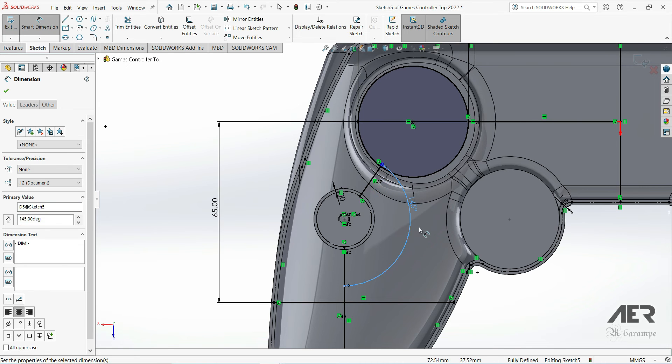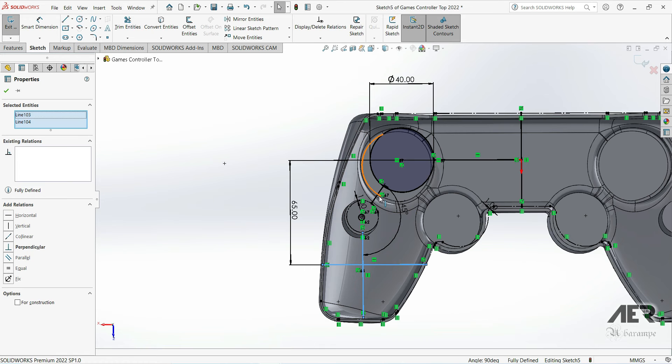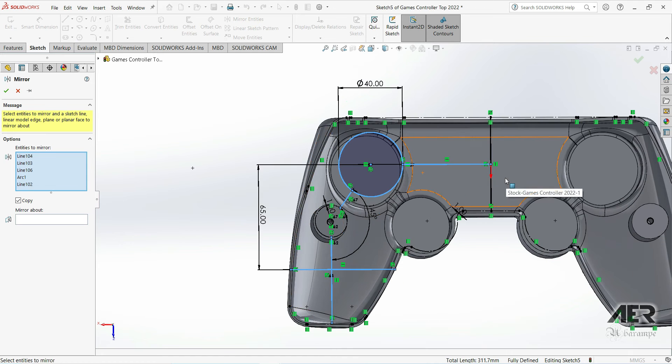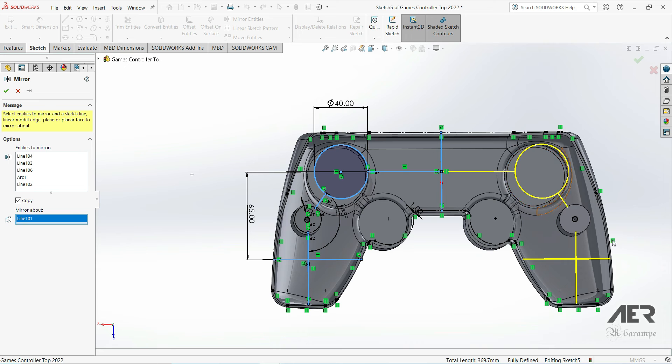Now I'll mirror these lines over to the other side. Select all of the solid lines except the vertical one in the middle, press 'Mirror Entities,' and for the mirror line choose that center vertical line — it doesn't have to be a construction line, a solid line works fine. Press OK and those lines are now mirrored over to the other side.